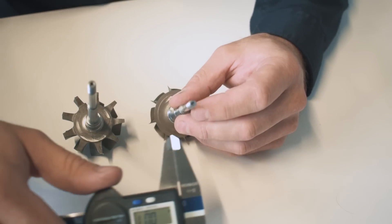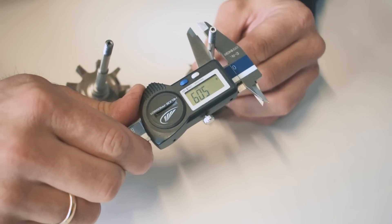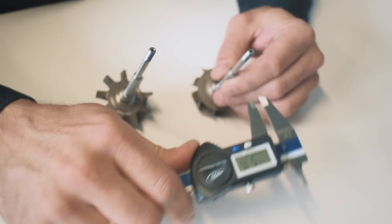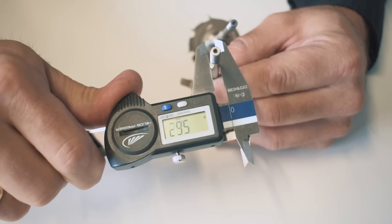Another improvement we have made is increasing the shaft diameter. The original IHI shaft diameter is 5.1 mm, and as we wanted to make every part of this turbocharger stronger and more durable, we used a larger 5.6 mm shaft. It can hold higher loads and boost.